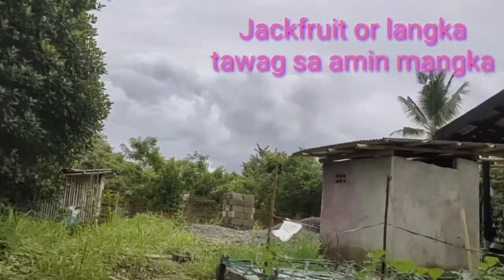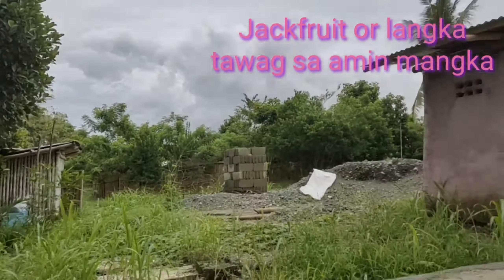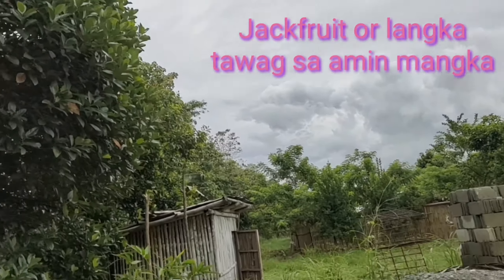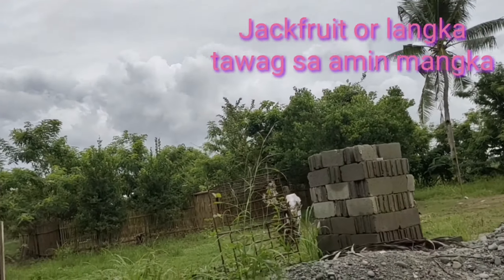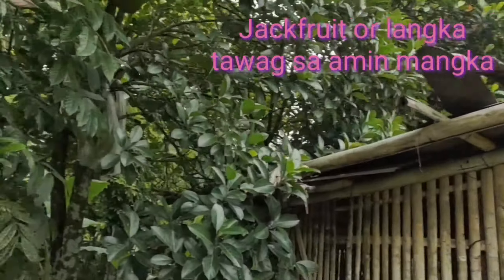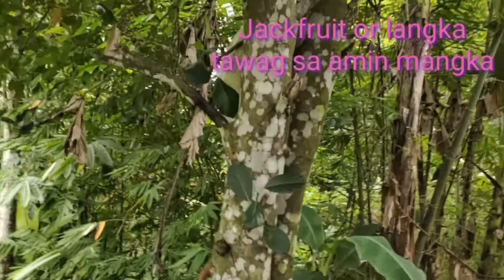Jackfruit. Meron pa pong ibang jackfruit dito. I will show you po. Alam niyo po ba, tinuhanan na namin ang damo dito. Pero ang bilis talaga tumubo. Ang bilis tumubo ng damo.